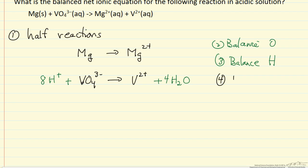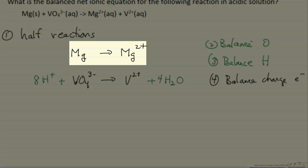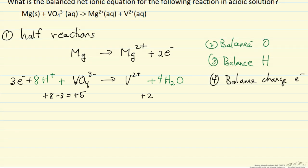The fourth step is to balance charge using electrons. For the first reaction, the right side has a charge of +2 and the left side has no charge, so we need 2 electrons. For the second reaction, the left side has +8 minus 3, which equals +5, so we add 3 electrons to that side, giving minus 3, and we end up with +2 on both sides.